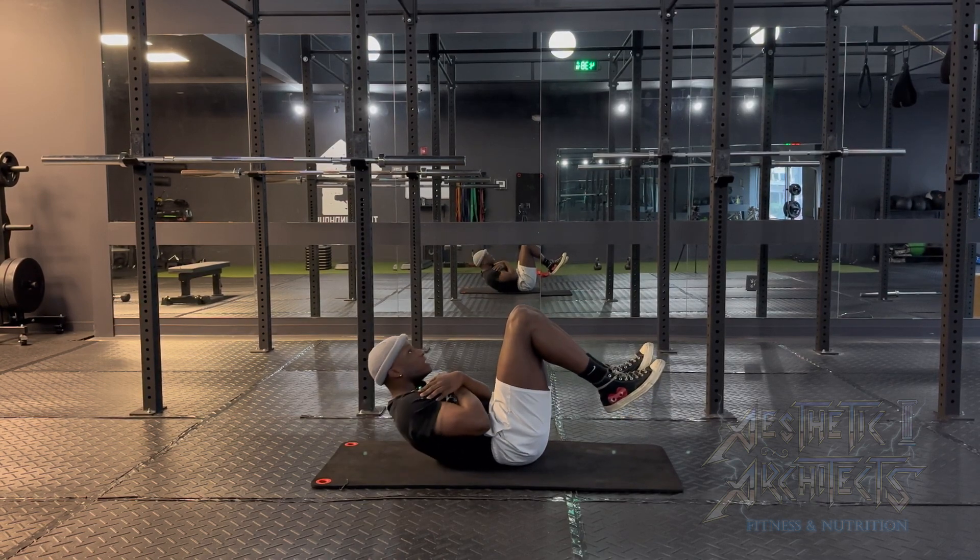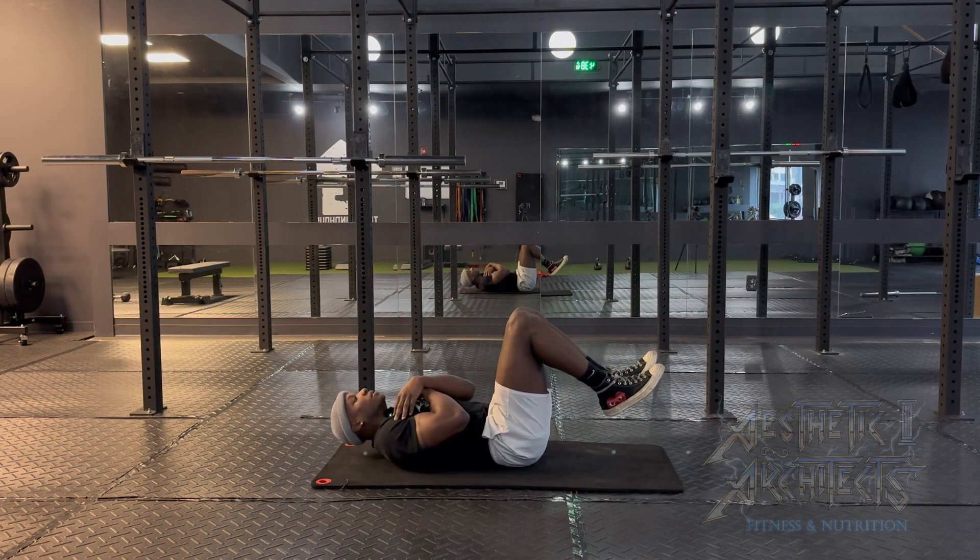Be sure to really squeeze the core and control your weight on the way down.